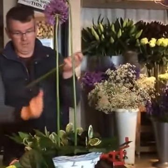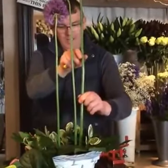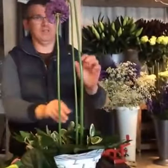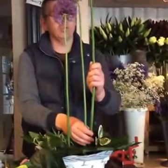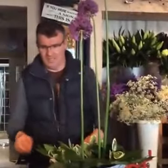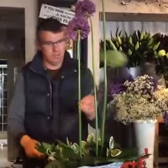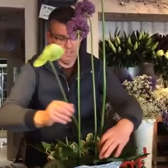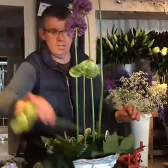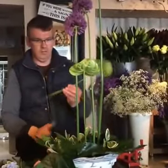I might even go higher. We have 12 viewers now online — wow! All of Lissycasey is tuning in! The new Jamie Oliver of floral. Modern means minimalistic — you don't use a huge amount of flowers, but you create a lot of drama. And we all love drama, regardless of what we say.